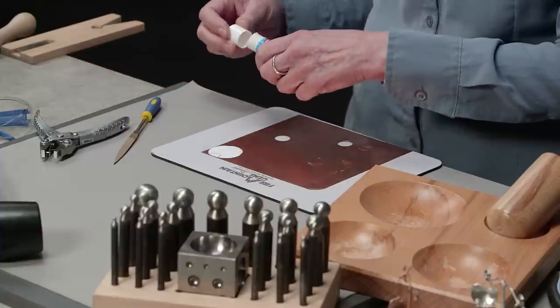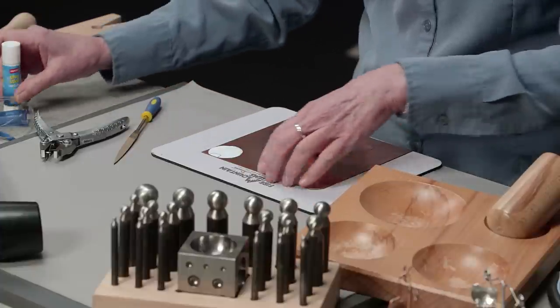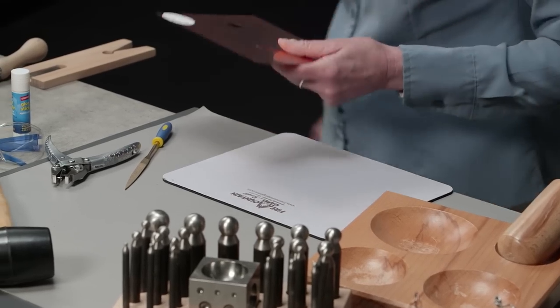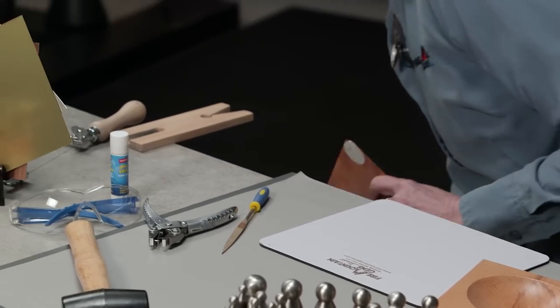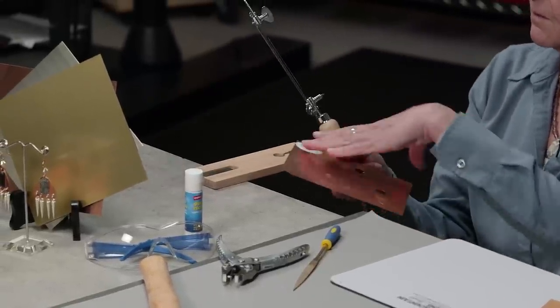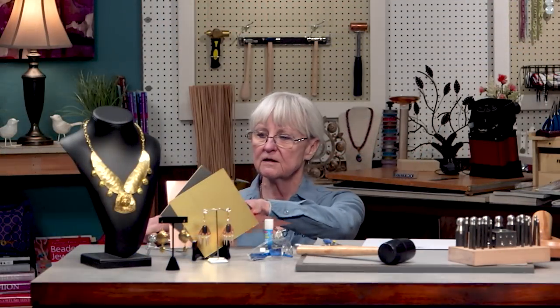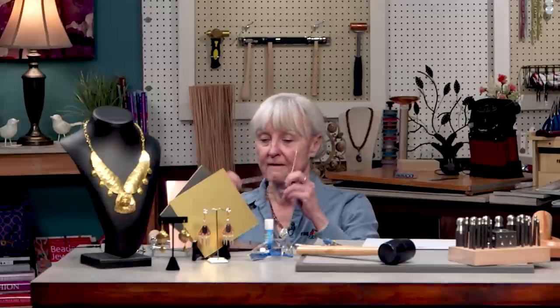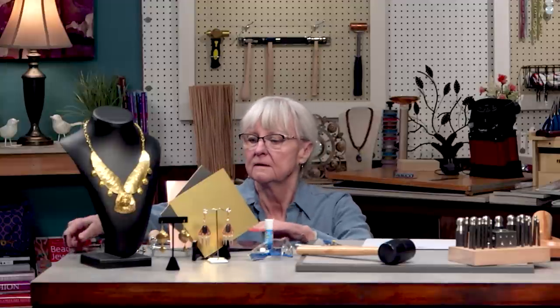I've got my glue on there and now I'm ready to go over here to the bench pin and start to cut the piece out. Before I start that I need my other glasses. Let's begin.